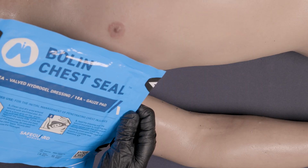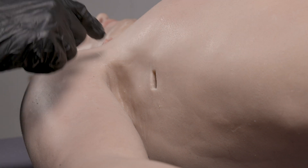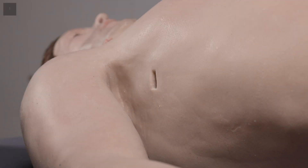In this video we will review how to apply a Bolin chest seal in three steps. Step one: expose the wound and open the package to clean the area with the enclosed cotton wipe.